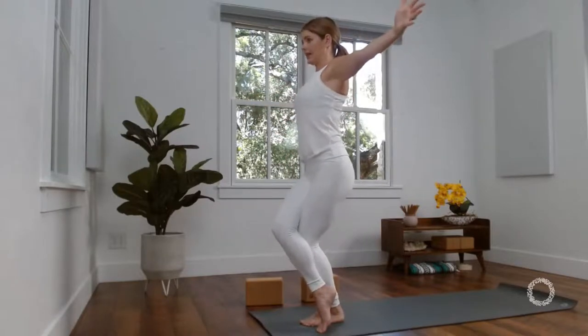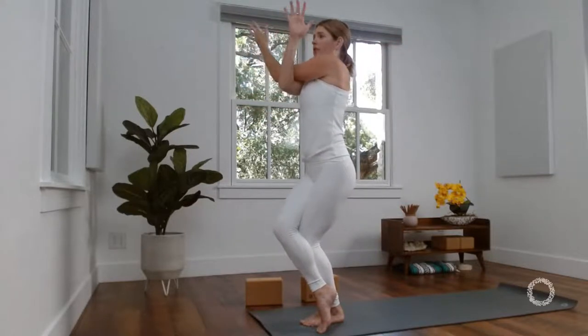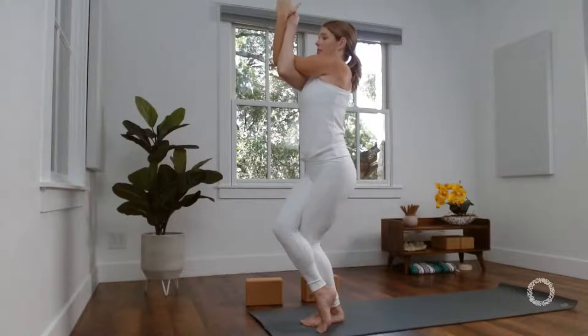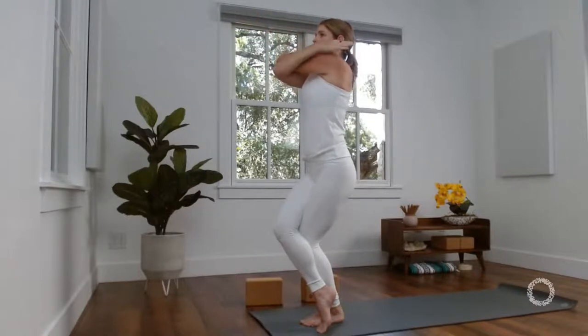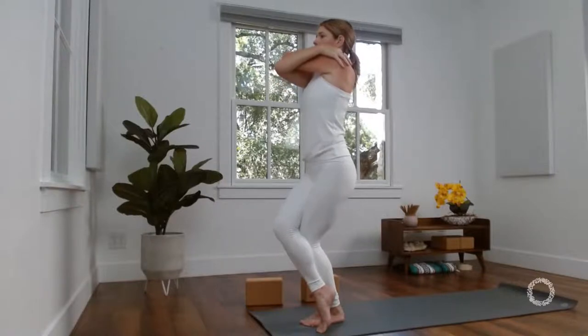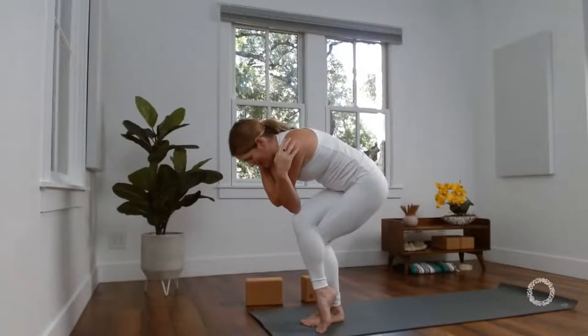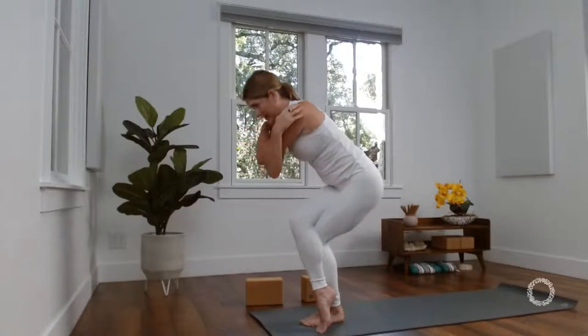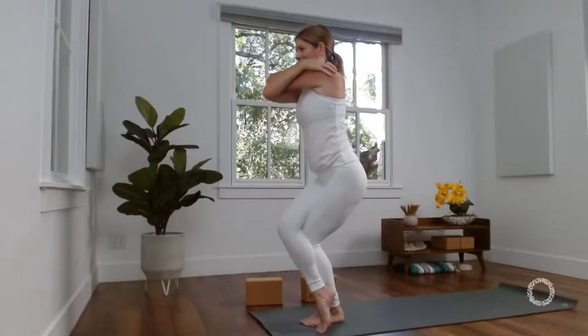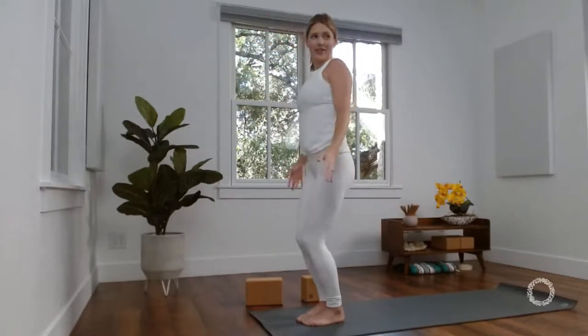Find your footing, feel yourself as stable. Then start to lift the power, the openness up through your heart. Widen your wings nice and wide. Now wrap your right arm under, left arm over, clasp your palms — elbows at shoulder level. If this is too much, you can press your forearms together or simply grab opposite shoulders. Take a big inhale here. Exhale, tap your elbows down to your knees wherever you are. Press down through your left foot, inhale, rise back up. Stand tall, mountain pose. Shake it out a little bit.